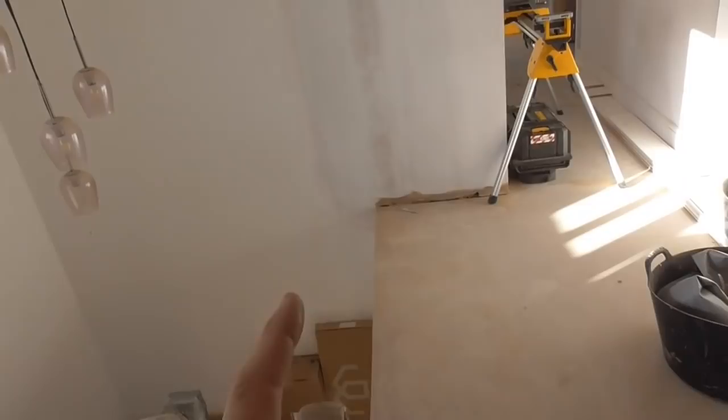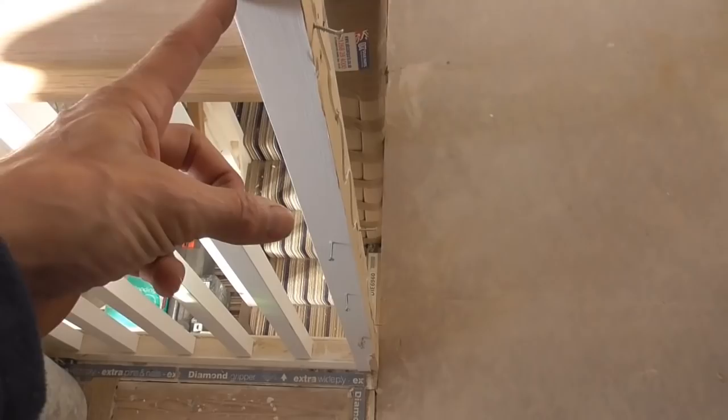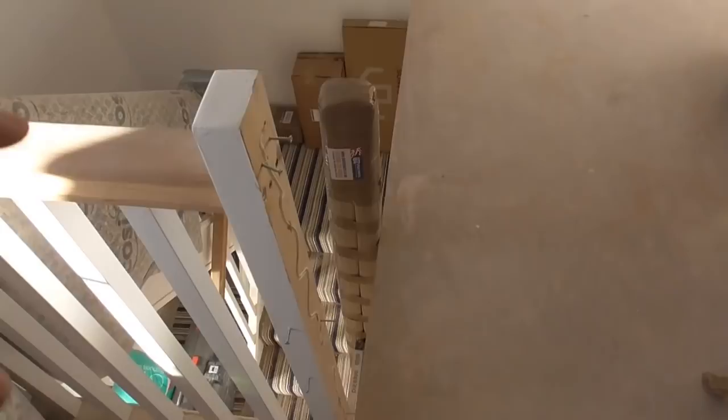So what I've got to do today is basically return this handrail and spindles back through here. We've got some additional stair parts that have been ordered, hopefully they've come right. What I'm going to do is take this newel off and try and release it — it looks like it shouldn't be too difficult. Take this newel off, fit a new newel onto here and then a half newel at that end.